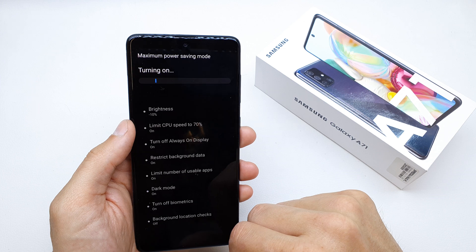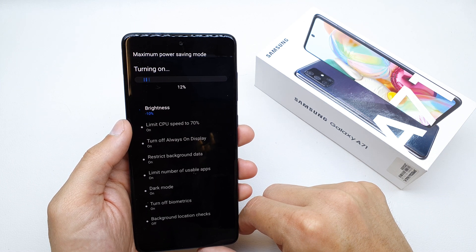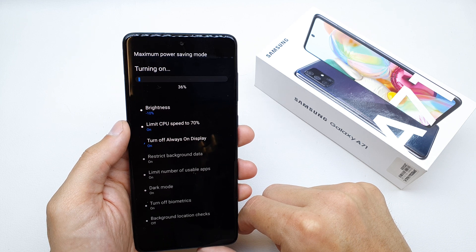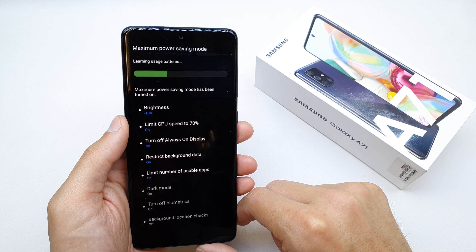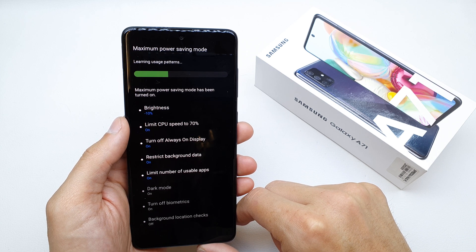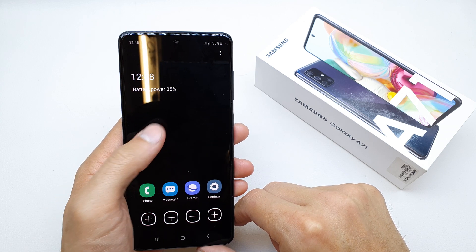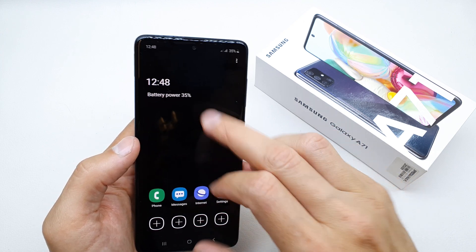You can also choose the Maximum Power Saving mode by applying it, but your system is going to look somewhat different. However, the battery is going to last much, much longer.